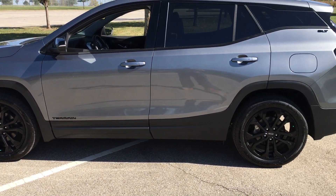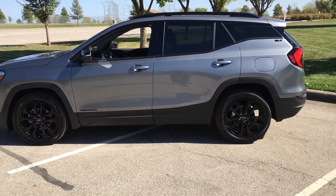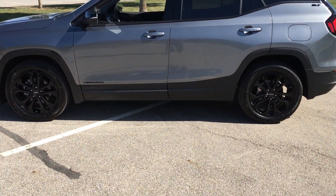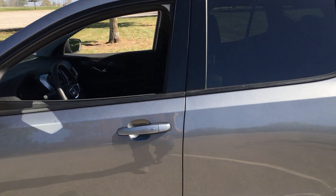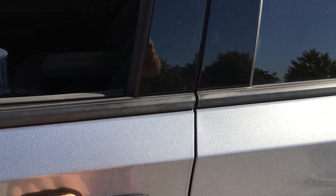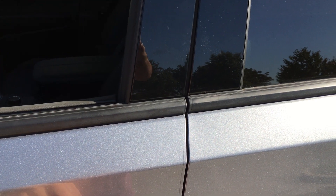Pink color. You can unlock it and lock it by pushing this — lock it, unlock.